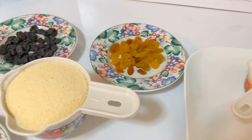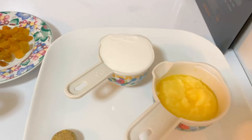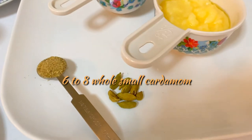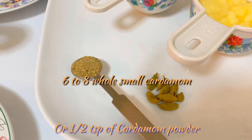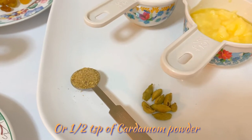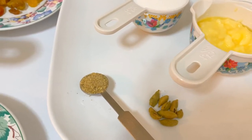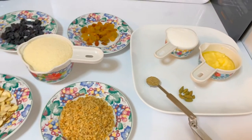For one cup of suji semolina, I'm using a one-third cup of sugar, two full tablespoons of ghee — you can use butter or oil if you like — and six to eight whole small cardamoms, or half a teaspoon of cardamom powder. I'll use the powder because my kids don't like biting into whole cardamom, so I disguise it by using the powder.